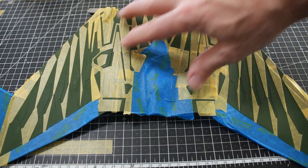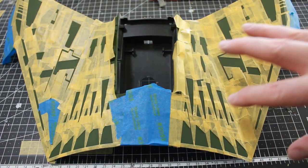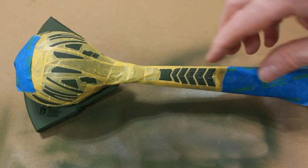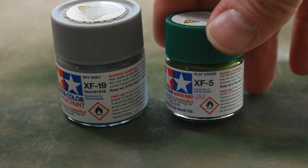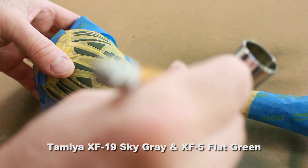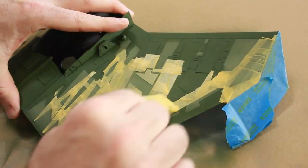I've got the lower hull and upper hull all taped off where I want to do some painting for the feathering, and also a portion of the head and neck. I'm going to use sky gray with a mix of some flat green and airbrush over this lightly — not doing heavy coats. On the bottom and top I'm going to do varying degrees, some light, some a little darker or heavier just to get some shading going. A little bit of variance in the color, a little heavier in some areas than others.